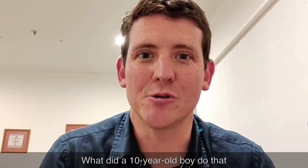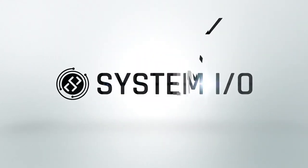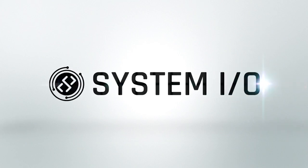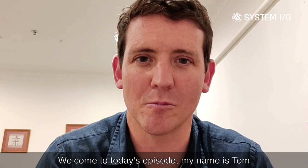What did a 10-year-old boy do that perfectly demonstrated systems improvement? Welcome to today's episode. My name is Tom Rowley.